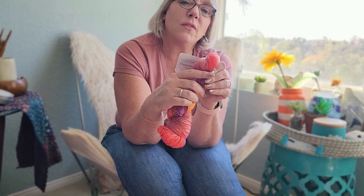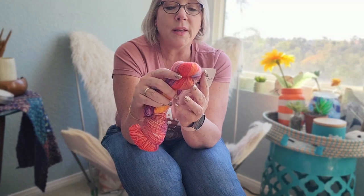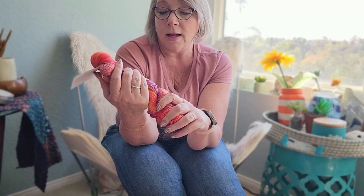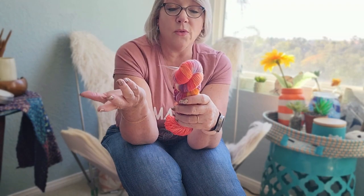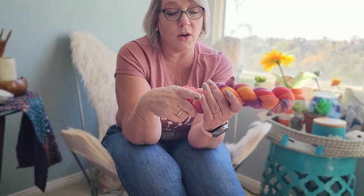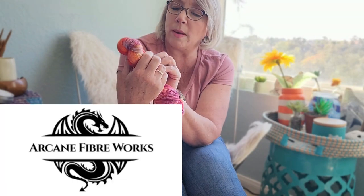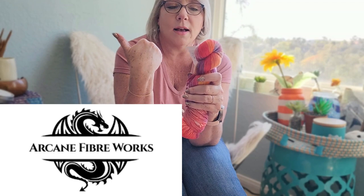They do beautiful work — it's definitely colorfast. At $24 a skein with free shipping on two skeins, it's great value. The website is arcanefiberworks.ca — I'll include the link. I'm also going to include some of those gorgeous photos so you can see what drew me to them.